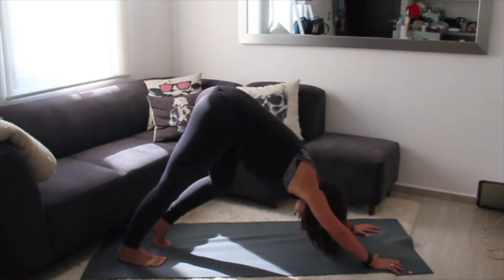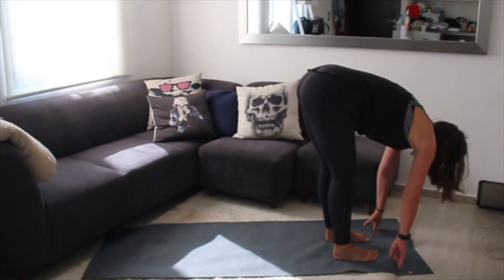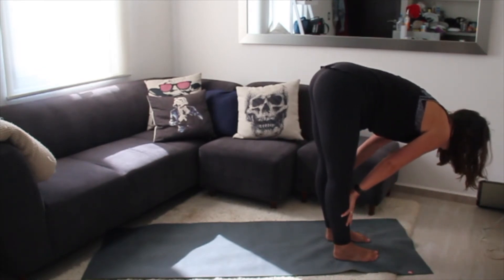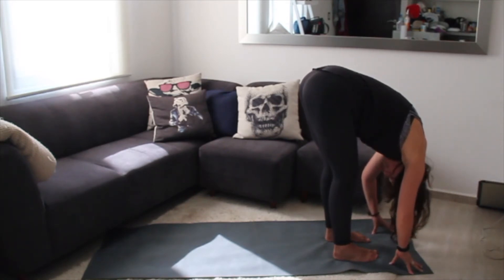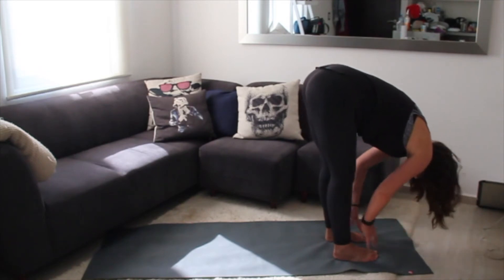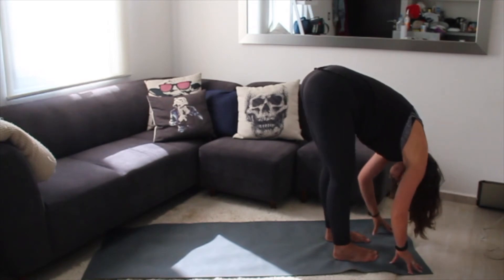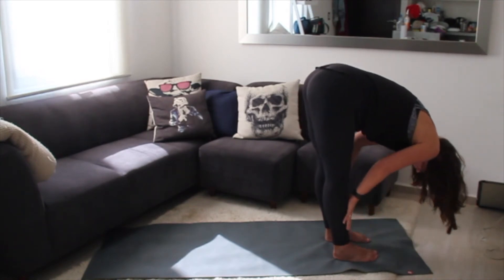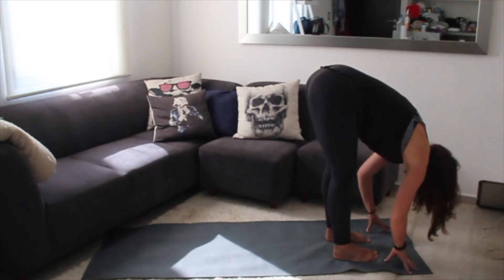As you're ready, walk your feet to meet your hands at the top of your mat. Take an inhale, draw your hands to your shins for a long spine, and then exhale folding forward. We'll do that twice more, nice and gentle on the body. Inhale long spine, exhale folding forward. Inhale long spine, exhale fold.